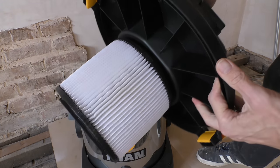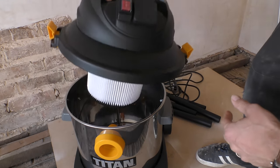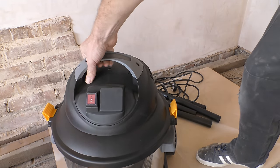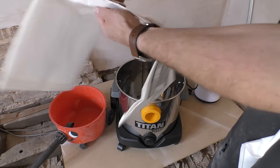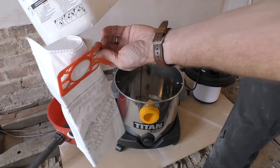Lifting off the top it's more like a kitchen bin than a vacuum, and I was struck by the massive air filter inside - which is a bit of a shame in terms of taking away some capacity. But the 25-litre capacity is nearly three times that of my Henry, which is all the more obvious when you compare the paper bag supplied with the Titan to the Henry equivalent.